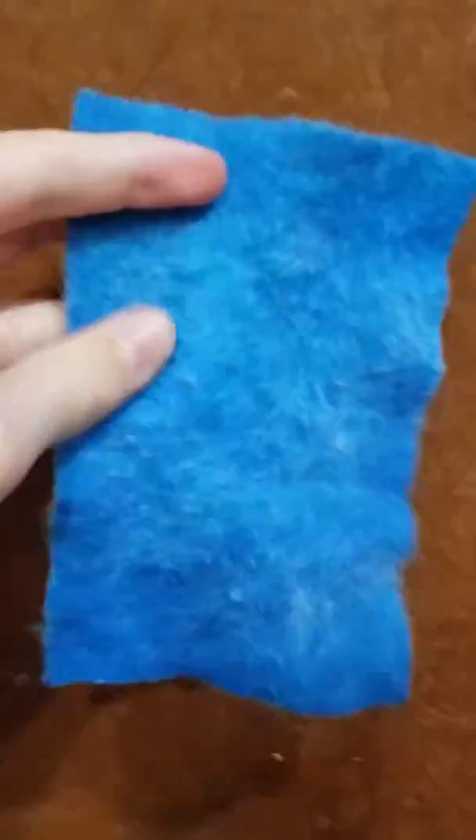Scrub it all the way down a whole bunch. It kind of buffs it up and gets it really shiny.